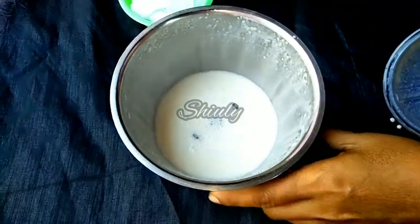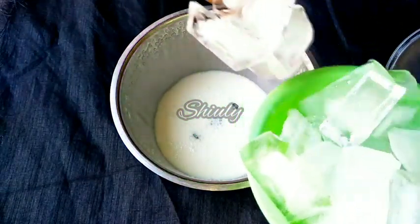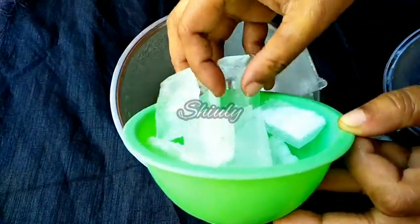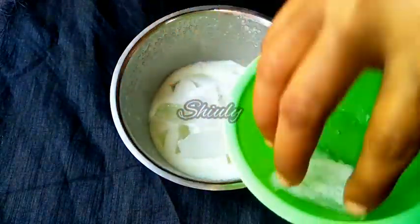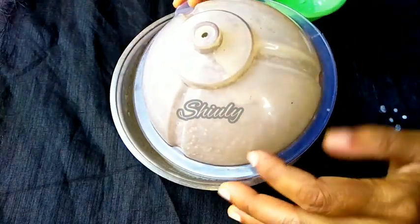Now we have to add the ice cubes. You may add chilled water instead — there is no problem. I am using ice cubes now. And again we have to run the mixer for some time, approximately one minute.